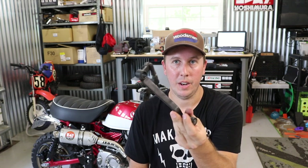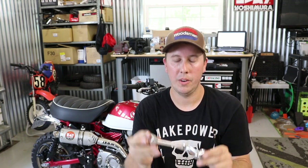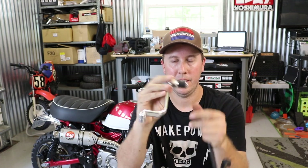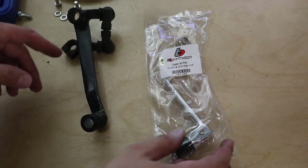Hey everyone, John5xr here again today in the shop with the Honda Monkey. Today we are going to swap out this OEM ugly shifter assembly with pivots and all sorts of things, with this beautiful TV Parts Honda Monkey-specific aluminum shifter. Let me explain that to you and let's get it on the bike.